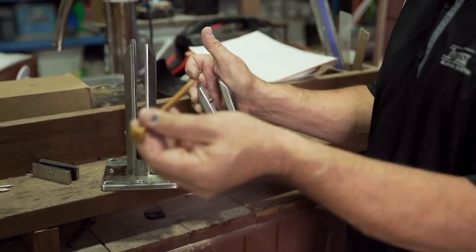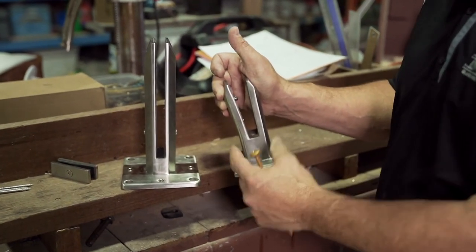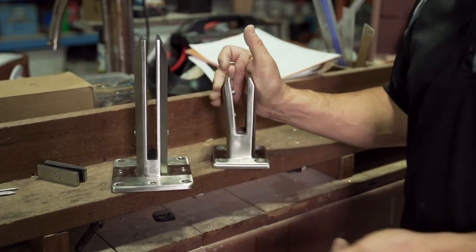I don't care what kind of screw you're going to use — if you're trying to do it on a gap that's only 2 inches, you're going to pull that screw out every day.